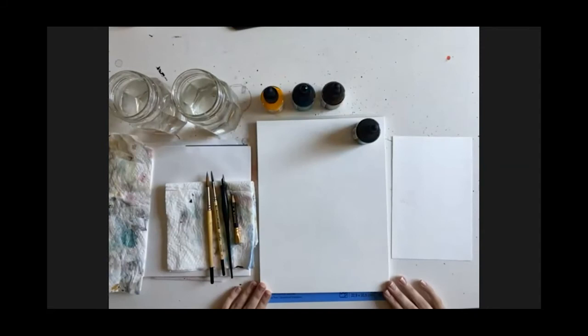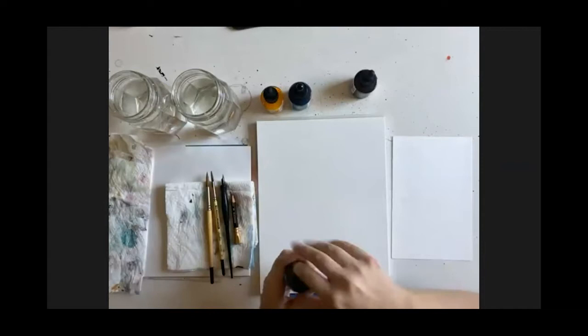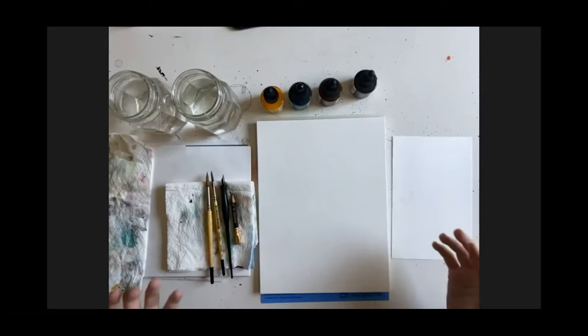I'm using Canson cold press watercolor paper, 140 pounds. I like it because — and I'm about to drop knowledge — Arches, the really expensive watercolor paper, is actually made out of cotton, whereas Canson is not. So the substrate is less quality, but I've tried so many types of paper and I just love Canson cold press. I come back to it all the time.